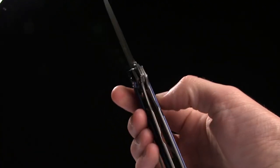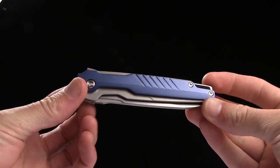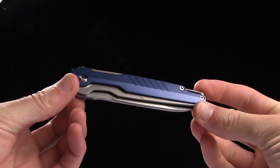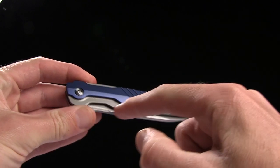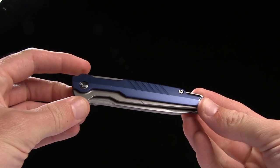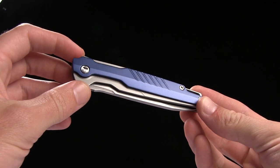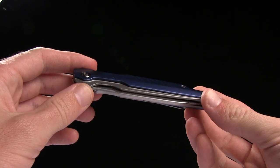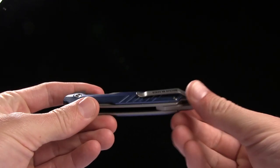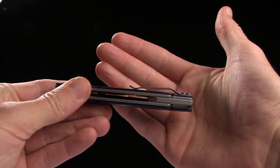It's a flipper with a liner lock. The handles are 4.25 inches in length. It's neat because it's got stainless steel liners on the inside and then aluminum handle scales. It's kind of like a reverse skeletonization thing going on — aluminum on the outside and stainless steel on the inside. There's your pocket clip for tip-up right-handed carry only.